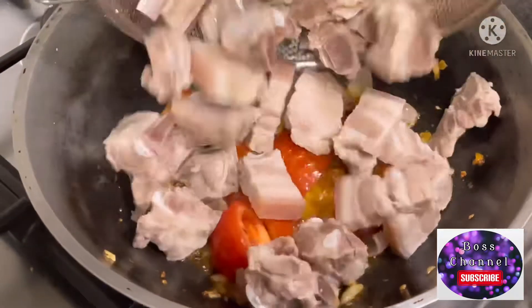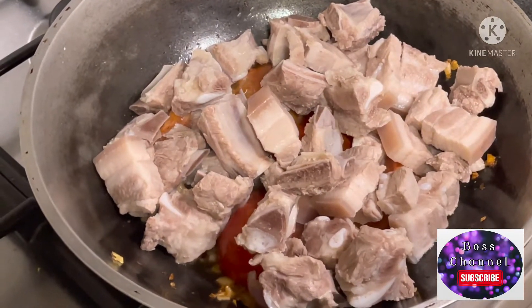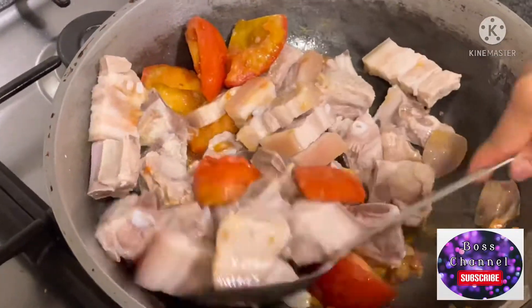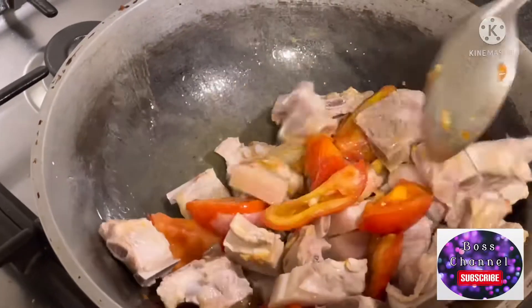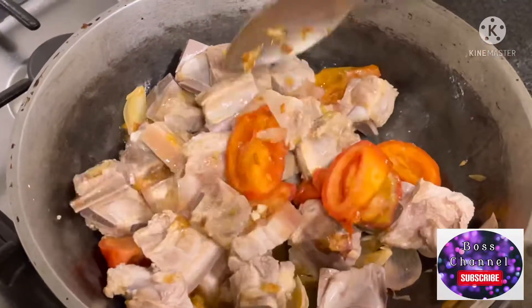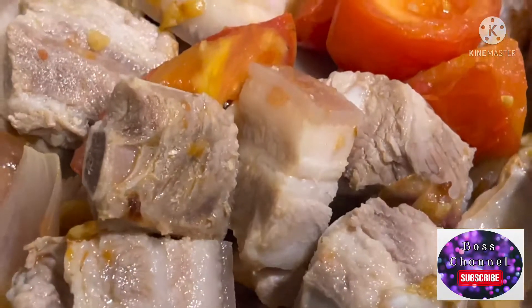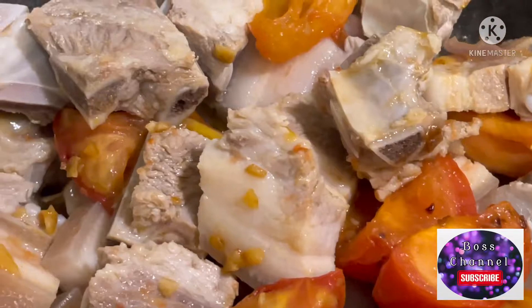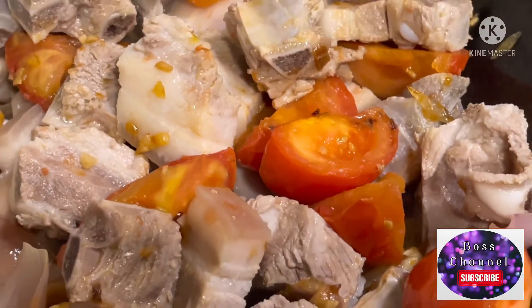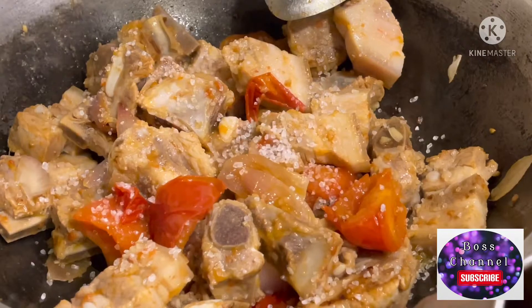Ayan guys, ginisa ko sa kamatis yung pork na binuil ko kanina. Sea salt pala ang ginamit ko instead of fish sauce.